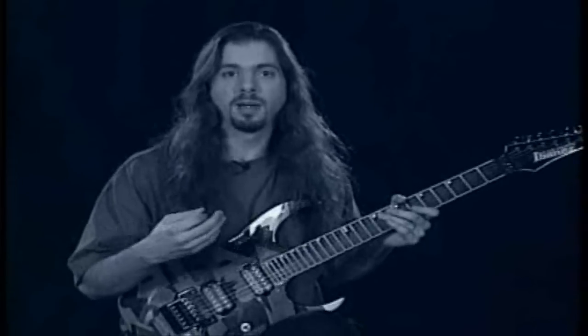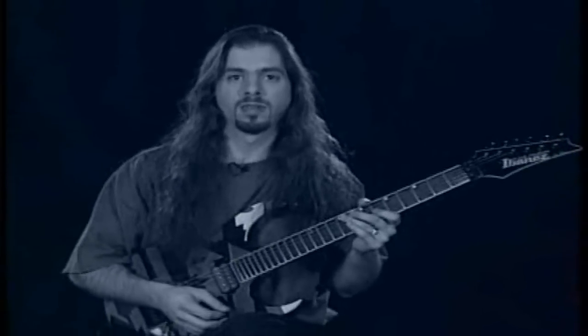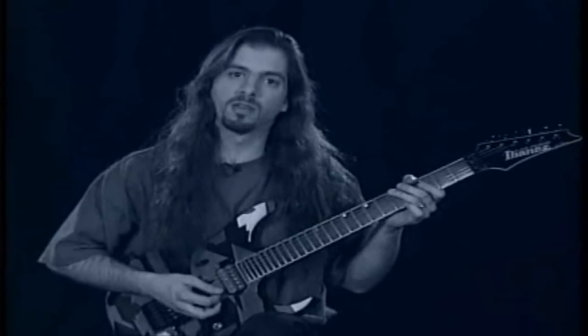Or you can pick a key and play them diatonically — in other words, conform your fingers to the notes in the key.